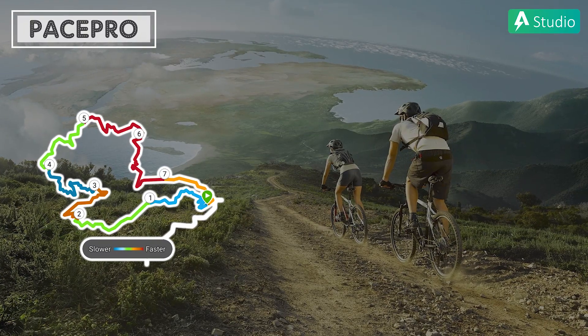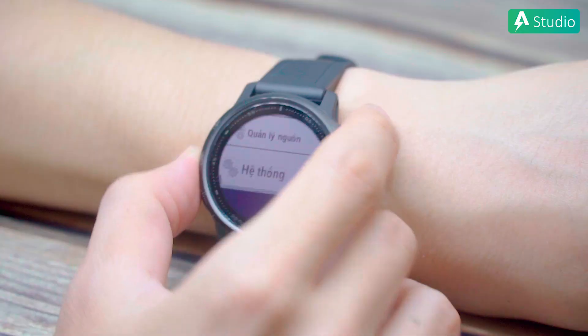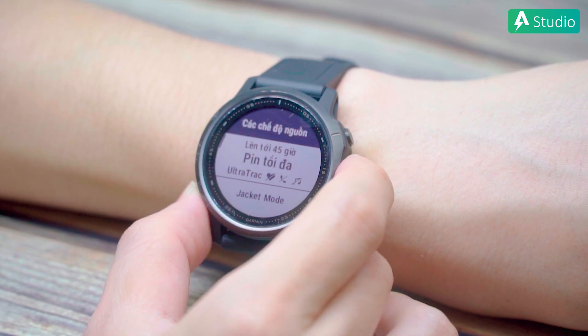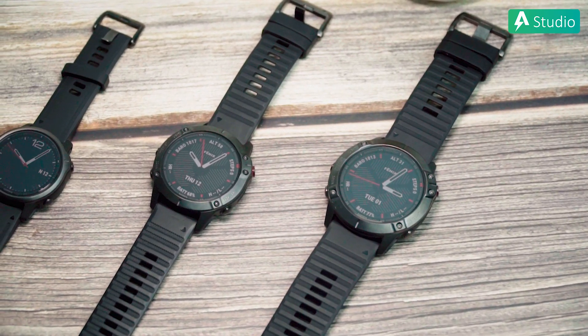Tính năng Pace Pro thể hiện nổi bật nhất ở môn chạy bộ, giúp bạn chạy thông minh hơn bằng cách điều chỉnh nhịp độ ở mỗi cung đường khác nhau, giúp bạn hoàn thành được mục tiêu đặt ra. Cũng đáng để sở hữu vì lúc không đạp xe thì chạy bộ là ưng quá còn gì. Tính năng mới thứ 2 là Power Manager, giúp bạn quản lý năng lượng, nhờ đó tối ưu hóa được hoạt động của pin đồng hồ, đặc biệt là khi bạn phải di chuyển xa. Với cả Garmin Fenix 6 còn có nhiều size mặt đồng hồ hơn để mọi người có thể lựa chọn phù hợp với kích cỡ cổ tay của mình.